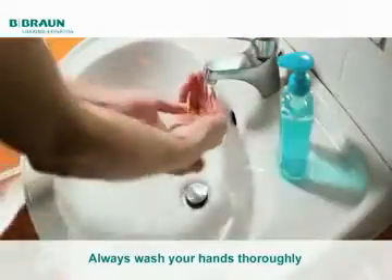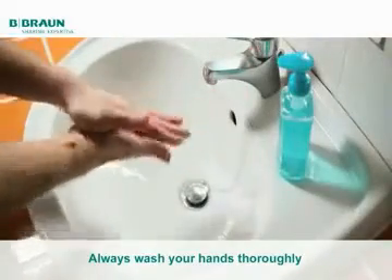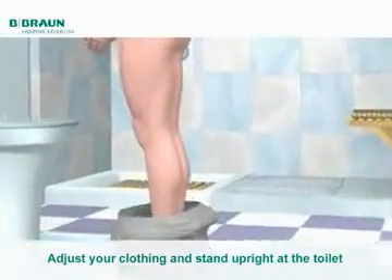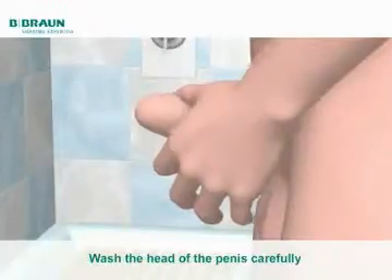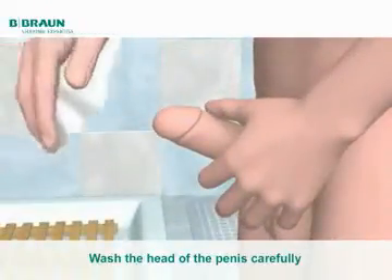Prior to starting the catheterisation, always wash your hands thoroughly. Adjust your clothing as necessary and stand upright at the toilet, although you can sit down if this is easier for you. Always try to urinate first before using a catheter if you feel you can do so. Pull the foreskin back and wash the head of the penis carefully.